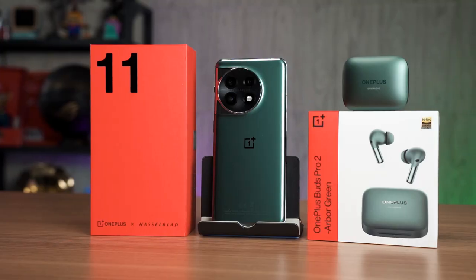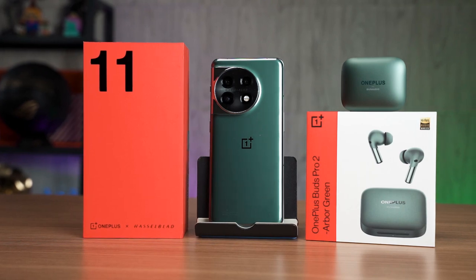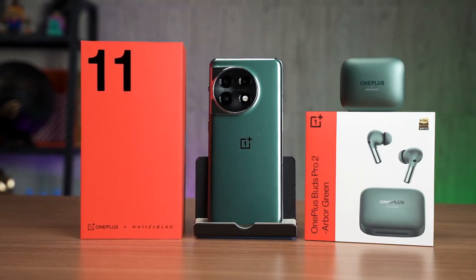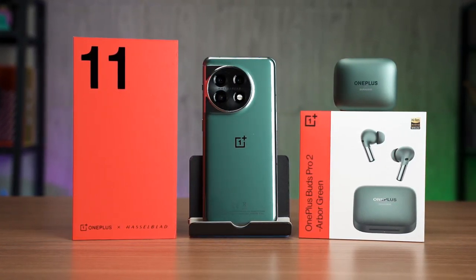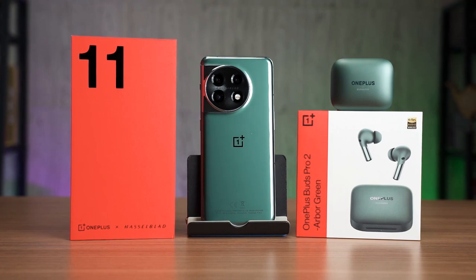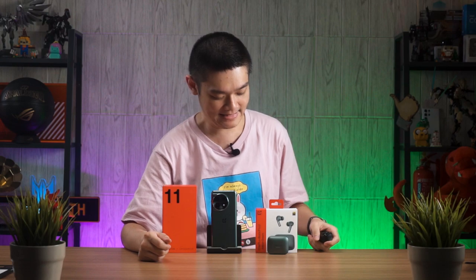That is especially true when paired with the OnePlus 11 — you can truly get low latency wireless audio with good quality and play shooter games without issues, which is a huge boon. Overall, if you're using the OnePlus 11 and want a truly good pair of wireless earbuds, this is a good option. For everyone else not using the OnePlus 11, this is a very tough choice. If you have any questions about the OnePlus Buds Pro 2, leave them in the comments below.